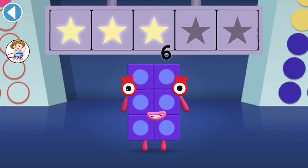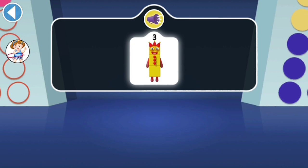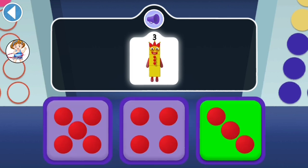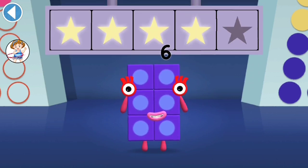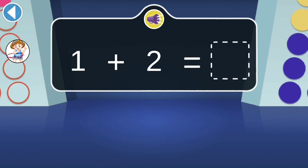You've won three super shiny stars! Can you see 3's juggling balls? There are three of them. You've won four super shiny stars! When 1 jumps onto 2, which number block do they turn into?